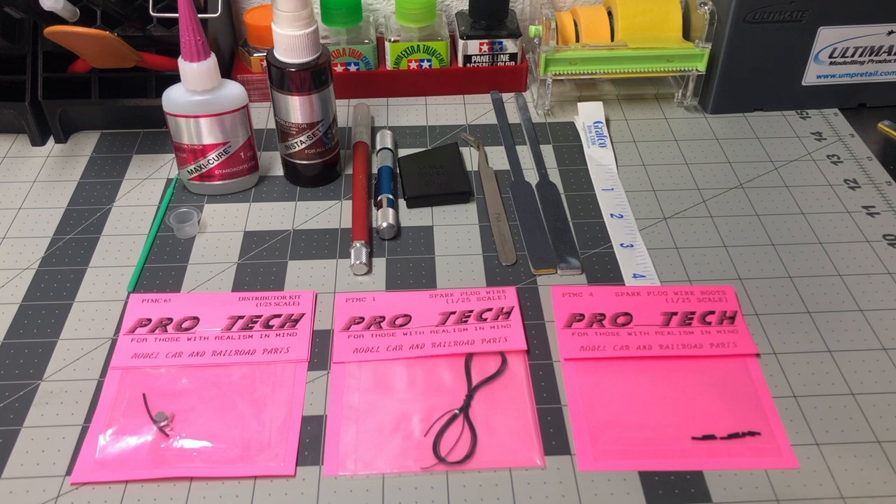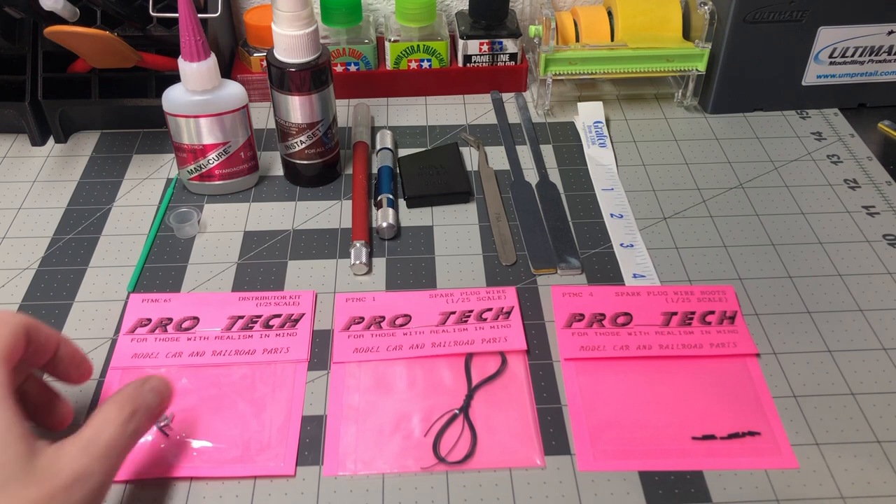In this video I will be building this distributor kit to show how easy it is, giving tips and tricks along the way, and show how to make an L-shaped spark plug boot. Out of our conversation came these three items for the distributor I was needing.